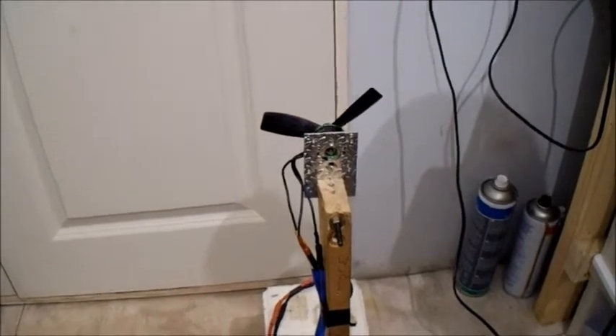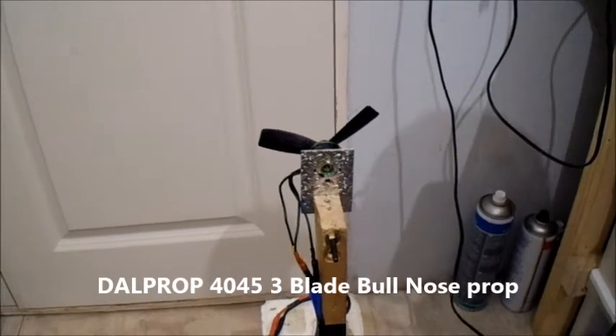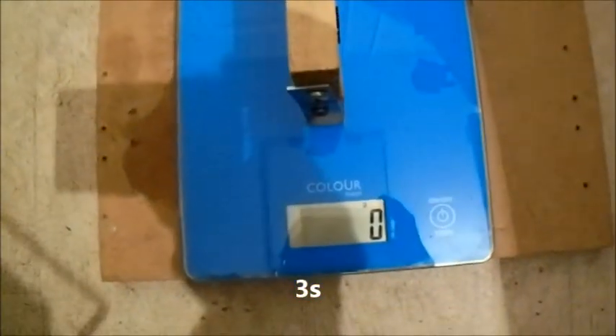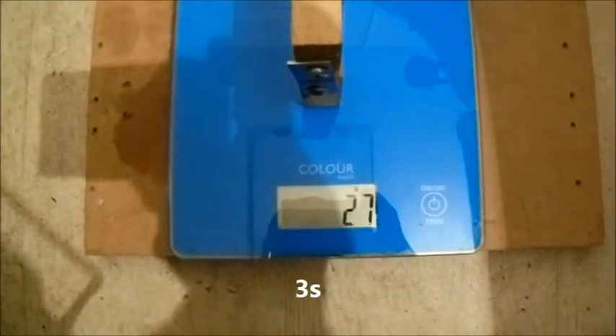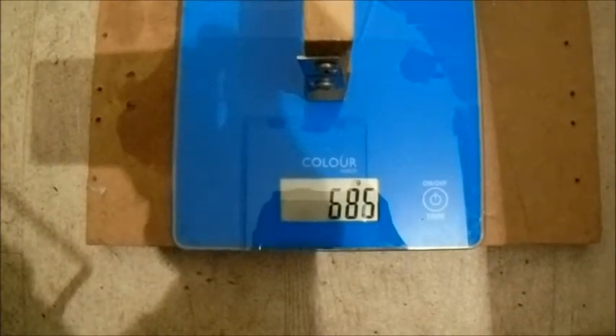This is a Dow prop, 4045, three-bladed bullnose prop. I'm just going to test it first on the three-cell. Well, that's pretty good.